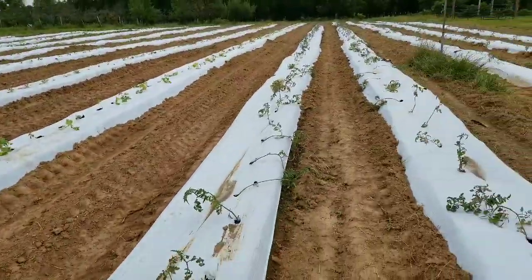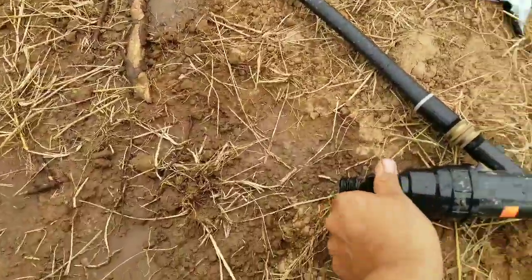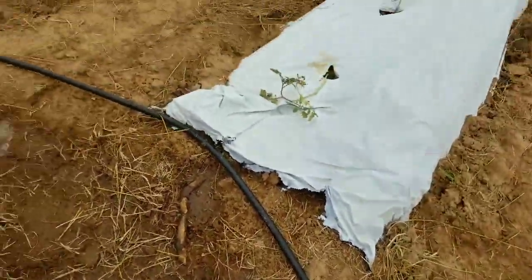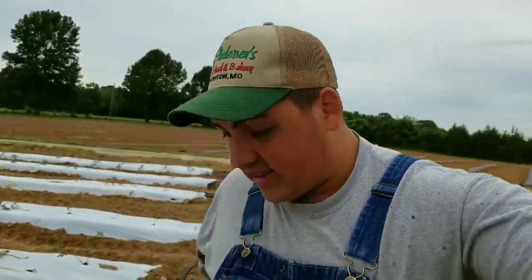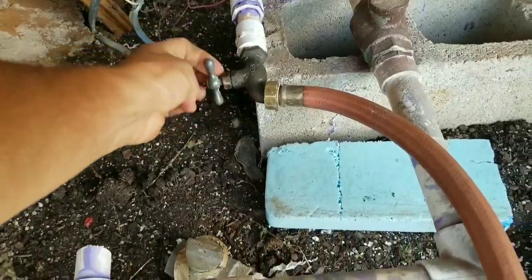I just turned on the water. We have a simple filter here and I have to clean it out every time I irrigate because we have so much water coming through and we don't want to ruin the emitters. We don't have a pressure regulator because there are so many lines running that there's not enough pressure to blow them up. I'm going to let these run for a couple of hours and then go help Adrian with the welding.